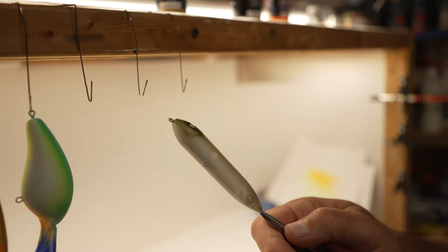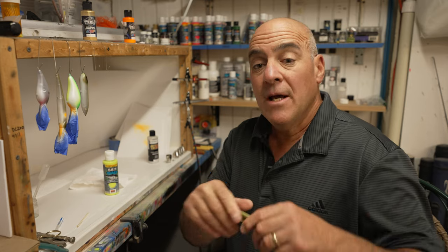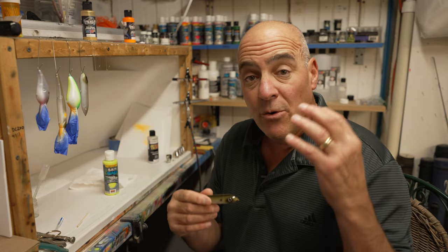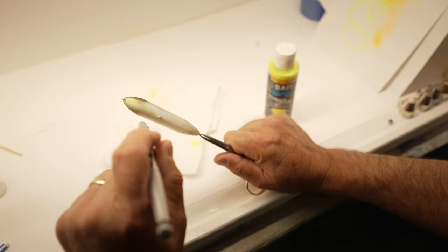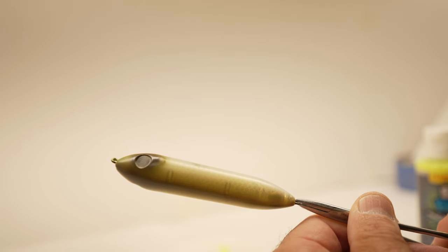Let's look at walk-the-dog style baits. This is important because while the bait is walking left to right, it's also pitching and rolling slightly. Why is this important? Because the belly color will be the most visible color, and the back and the sides will be less visible, but you will get flashes of the back and the sides.